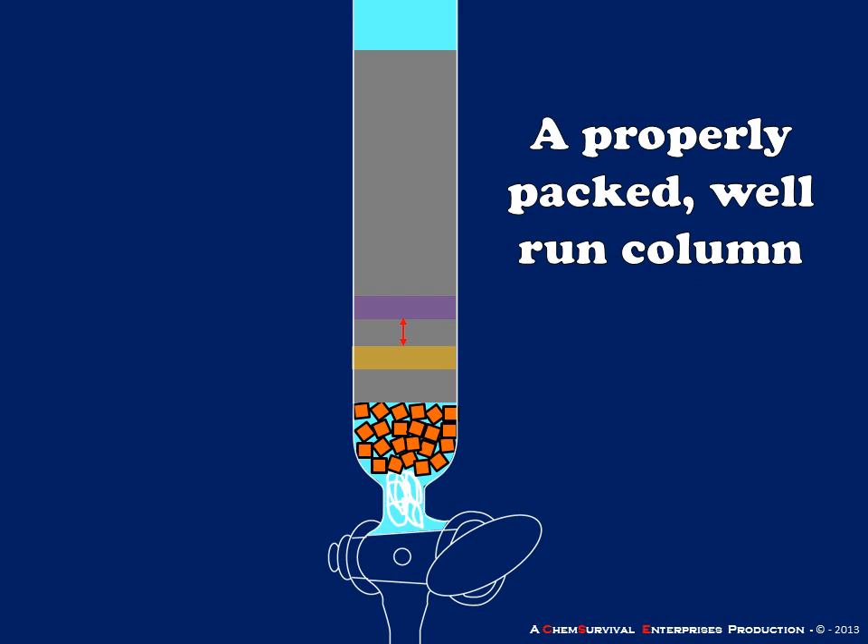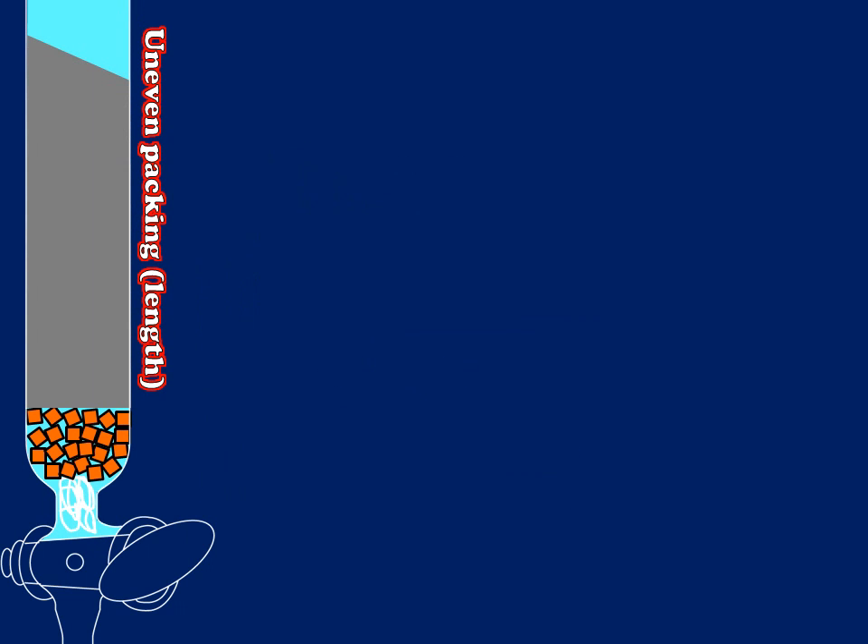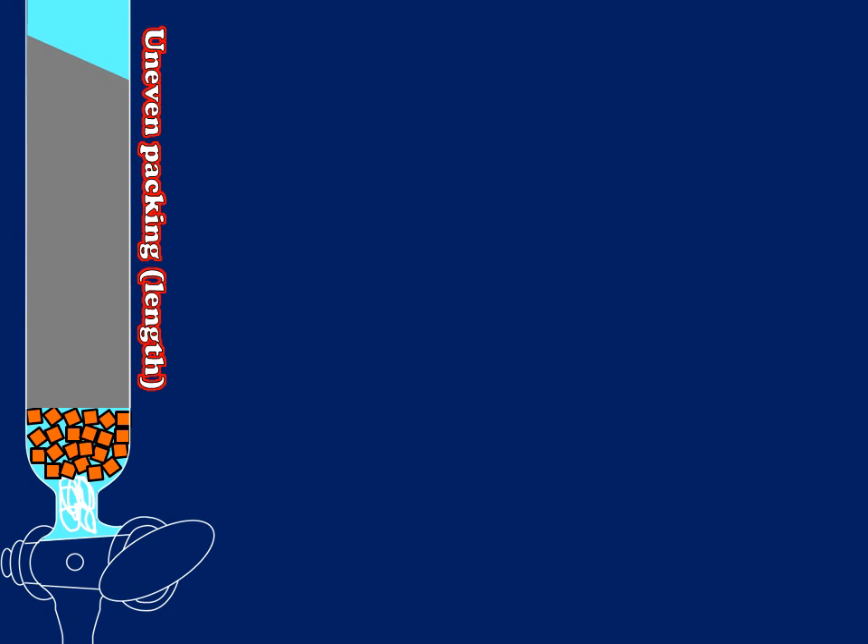If these two bands are not separated from one another, then my compounds are not separated. We want a column of uniform length, width, and density, with a narrow concentrated band of analyte loaded. Let's look at the potential impacts of not having these requirements in place. First, an uneven packing: here I have a column where the top is not evenly packed — there is a shorter path length on the right-hand side versus the left, so the bands on the right will travel farther than those on the left in a given amount of time.